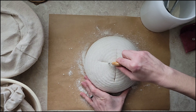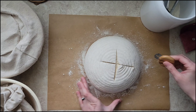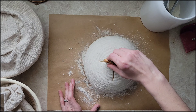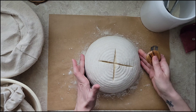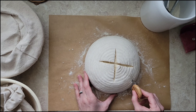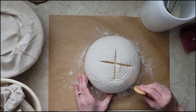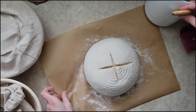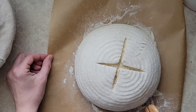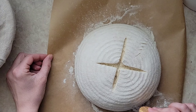Here is another really simple go-to wheat design, but I do my deep scoring on the top in the form of an X, as opposed to a wide moon shape on the side. So it's going to open up on the top as opposed to having a side ear, and then I just like to do these little wheat designs going through on all four sides.